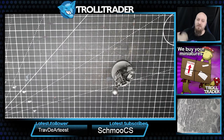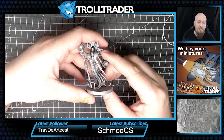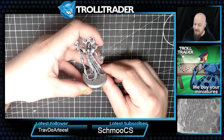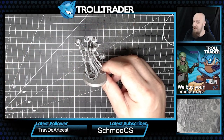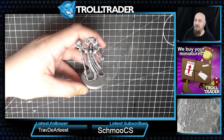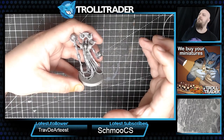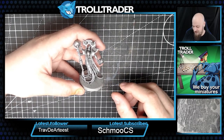Good morning guys and welcome to episode one of Get It Painted - a new TT Combat series where we show you how to paint various different miniatures across a lot of different ranges using our upcoming TT Combat paints. We've got three artists: myself, Dave, and Mark. We've each picked a faction from the 40K universe to start with - I have taken Xenos, Dave has taken the Imperium of Man, and Mark is going for Chaos.